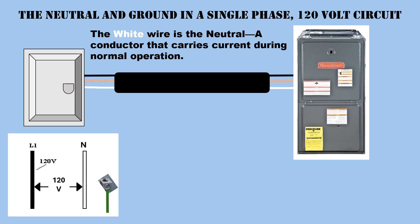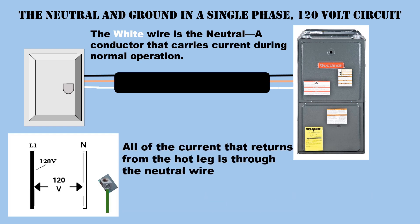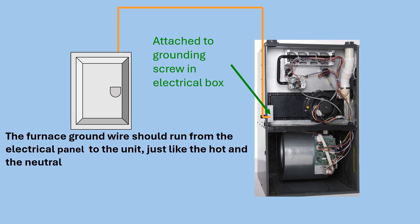Regarding the neutral and ground in a single-phase 120-volt circuit: the white wire is the neutral, a conductor that carries current during normal operation. Neutral represents a reference point within an electrical distribution system. All of the current that returns from the hot leg is through the neutral wire — that is why the amperage reading should be taken from the neutral on a 120-volt circuit. There must be a ground wire ran all the way from the panel over to the furnace, just like the hot and neutral wires.